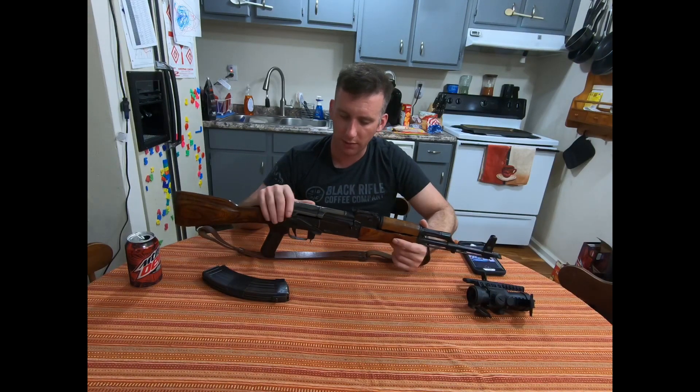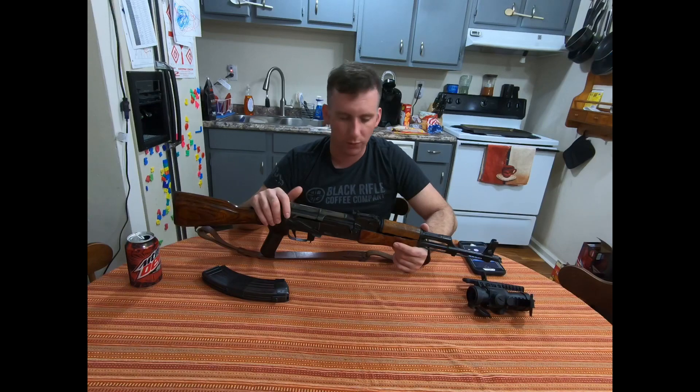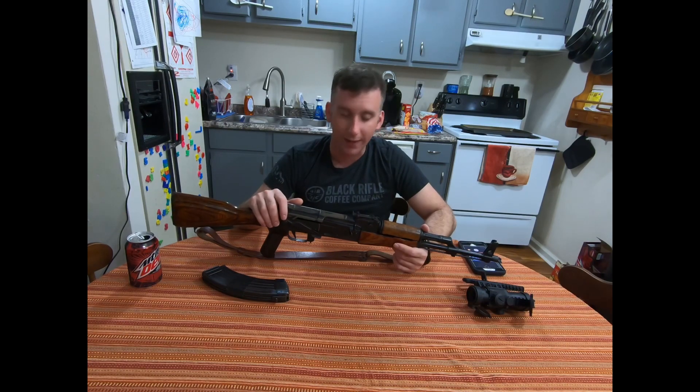One future upgrade I'd like to do: this is the only AK I currently own without a widened rear sight notch. I may leave it alone since it's basically in original condition other than the furniture. That said, this is probably the one gun I'd grab first and run out the door with if I needed it. It's been 100% reliable and just runs. I'll probably keep this rifle forever.